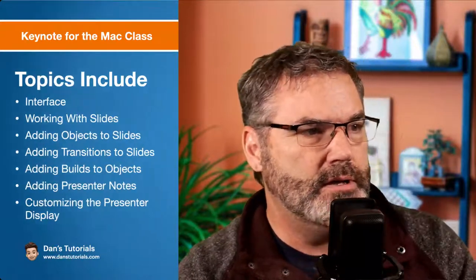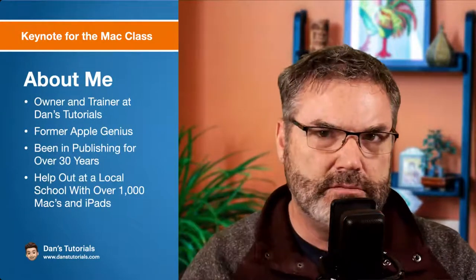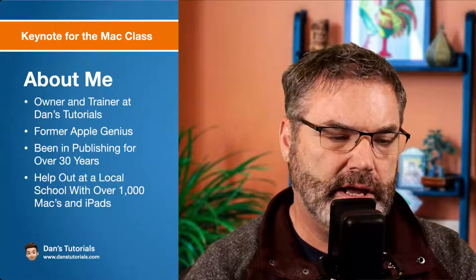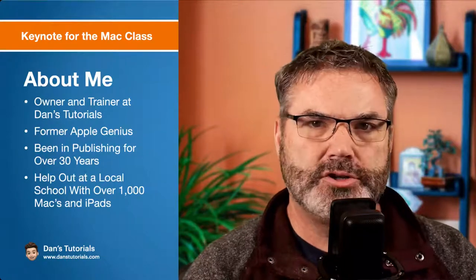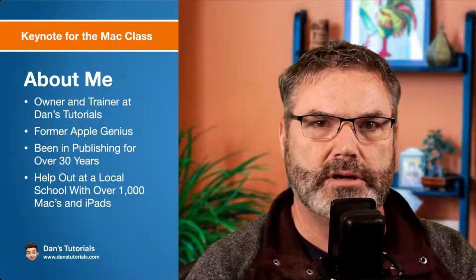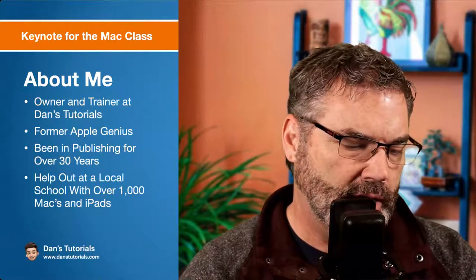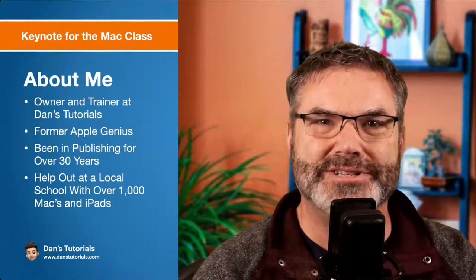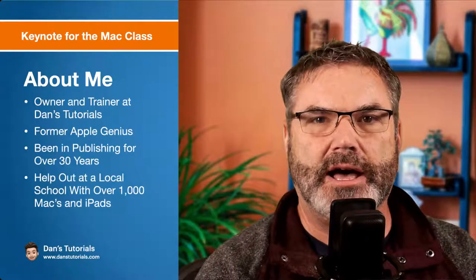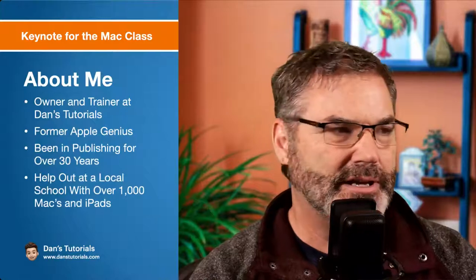A little bit about me: I am the owner and trainer of Dan's Tutorials. I am a former Apple Genius and I have been in the publishing industry for about 30 years — magazine publishing primarily, though for the last decade it's been online. I also help out at a local school about a mile and a half away where we have over 1,000 Macs and iPads. I work there about 12 hours a week, and the other two people I work with were also Apple Geniuses, so it kind of brings part of the old team back.